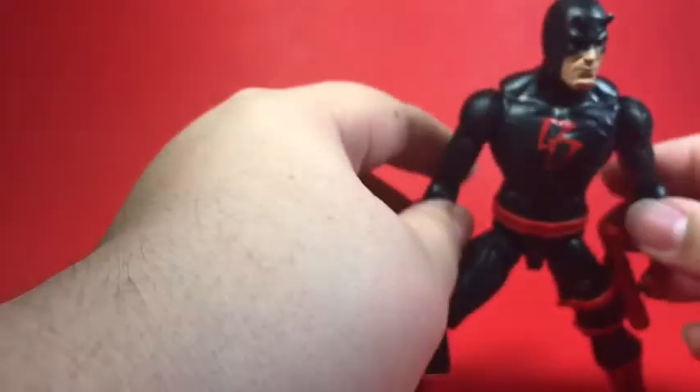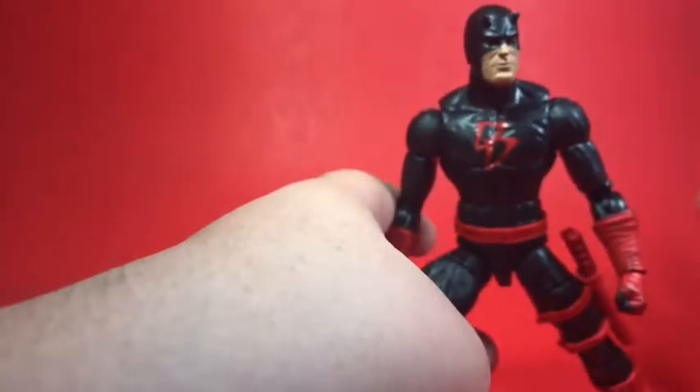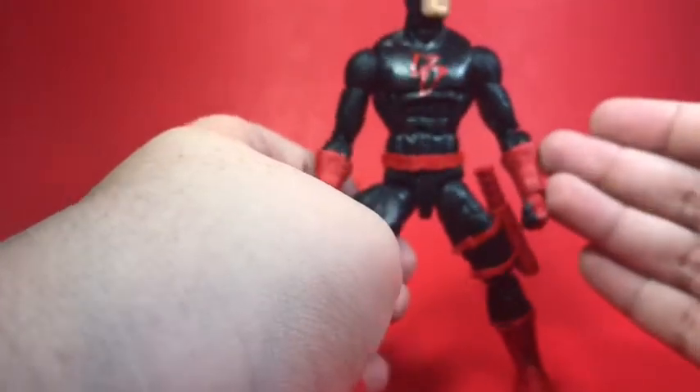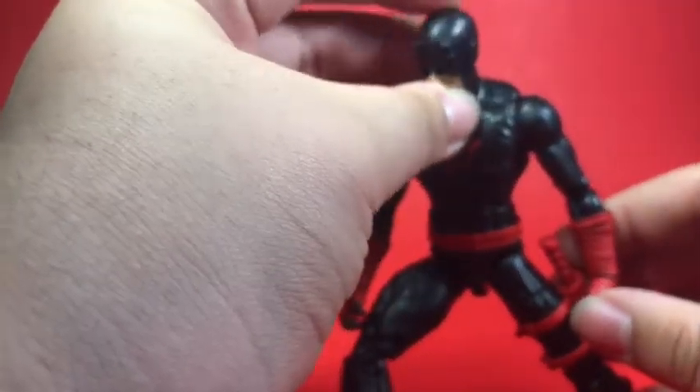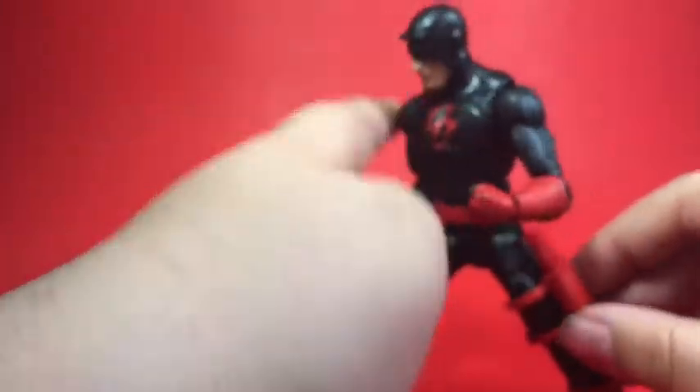What helped this figure make it this far in the list is that I got it the day after I watched season 3 of Daredevil. I went to GameStop and found it sitting there and just bought it — it looks so great. It also comes with extra hands, which is just a plus.